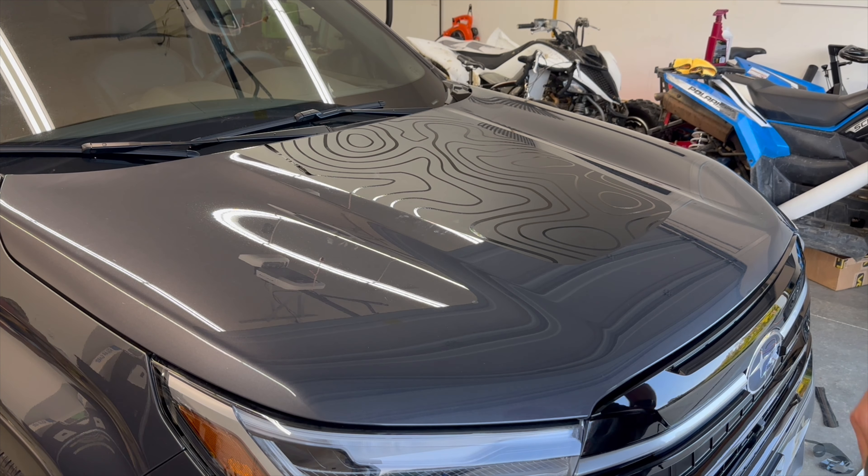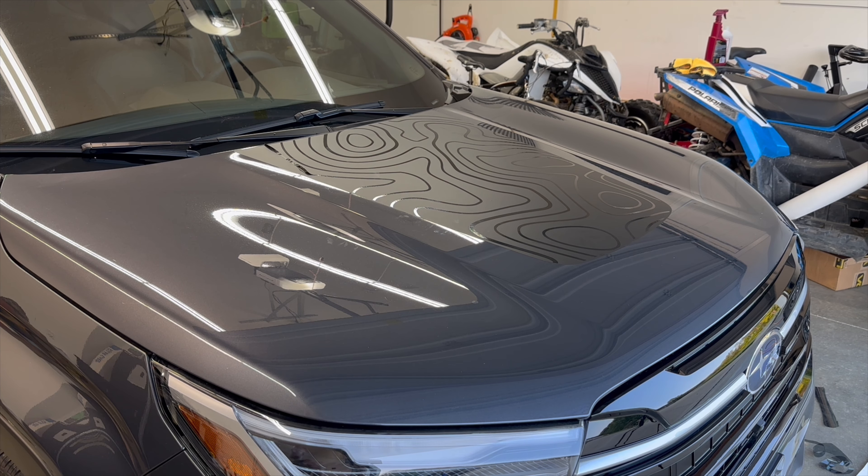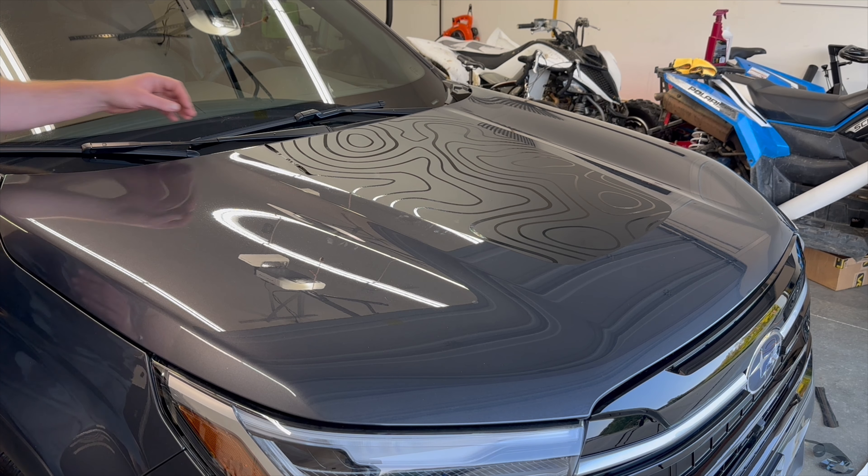This one actually fixed itself, so I'm not going to show you anything on that. If you notice on this back one, I pretty much completely pulled it off with the transfer paper.